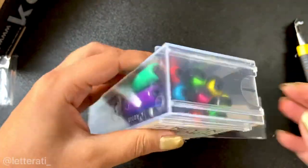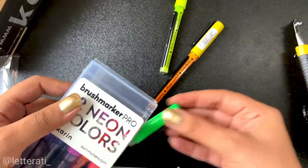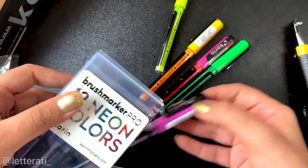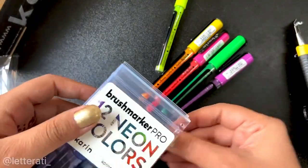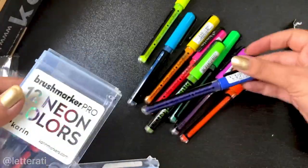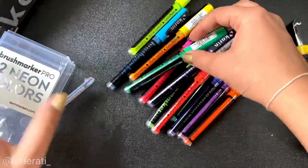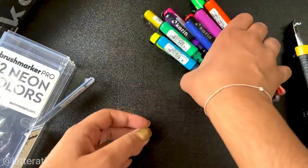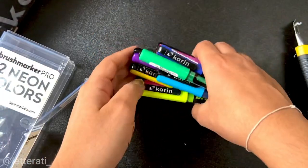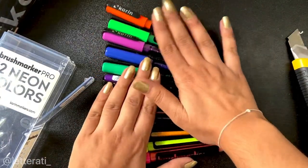Oh my god, how cute do they look! I am so happy — these are pigmented and I absolutely can't wait to work with them!